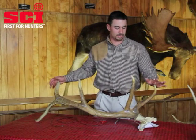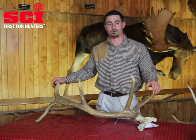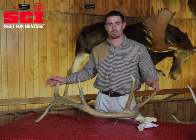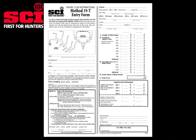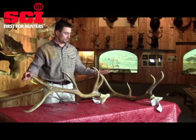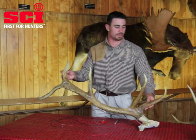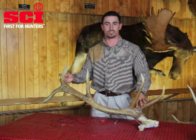Here we have a set of cut-off antlers from Rocky Mountain Elk. I'm going to be showing you the way that we're going to use this to measure. It's going to be measured on method 19T for 19 typical form. As you can see, this has all typical tines coming off of it. There are no non-typical points on this whatsoever.